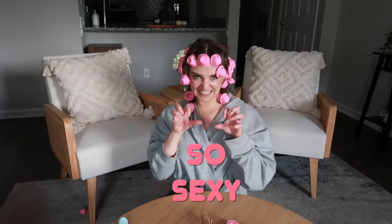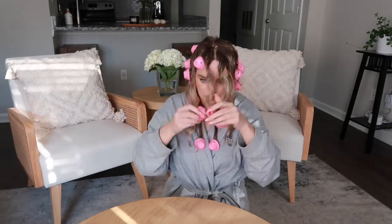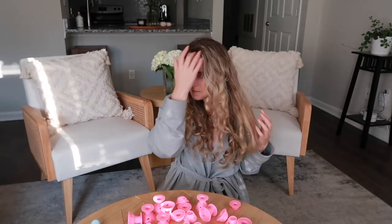I left them on for about two hours. The more I play with it, the more I like it — loosen up the curls a little bit. I'm really not that mad at it. I'm pleasantly surprised, to be honest. I really thought they were a huge fail but look at this. I kind of like it. I really think I'm gonna use them again.